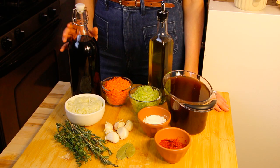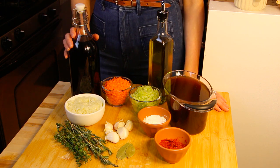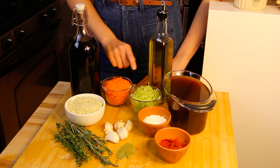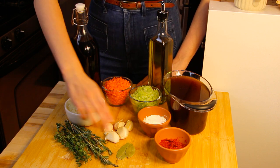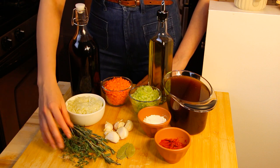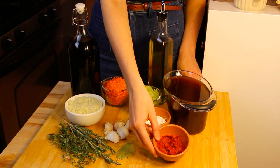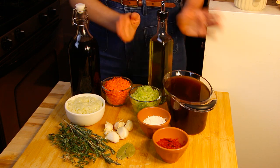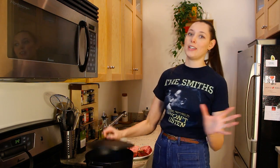For our wine braised short rib, we're going to be using three cups of Sangiovese — but whatever red wine you like to cook with, Cabernet or Shiraz, anything will do. We'll use a sofrito: one whole onion chopped, two carrots chopped, and two celery stalks chopped, six cloves of garlic, two bay leaves, two sprigs of rosemary, and a handful of thyme. Also three tablespoons of all-purpose flour, two tablespoons of tomato paste, four cups of beef stock, and olive oil. We'll be cooking in a cast iron Dutch oven with a lid, since it goes in the oven later.